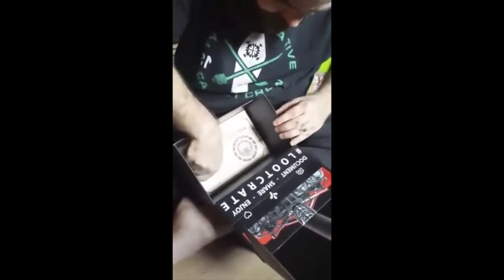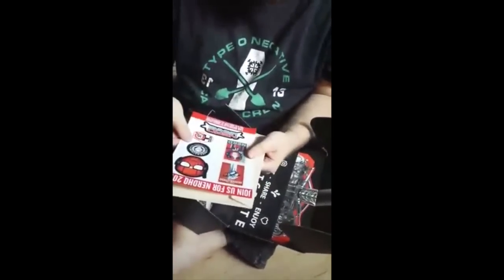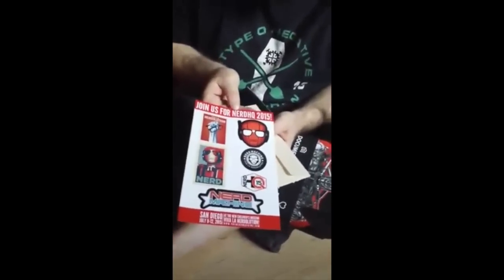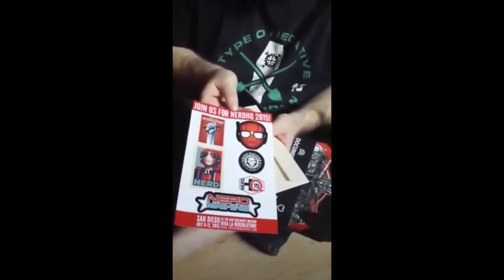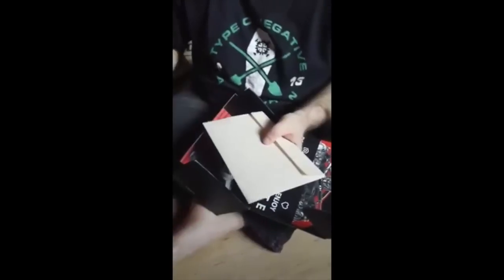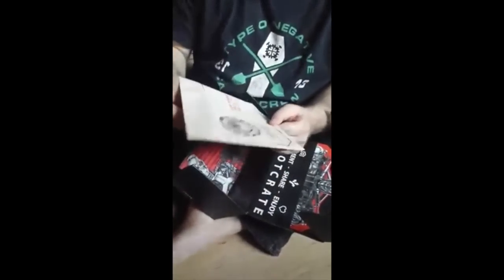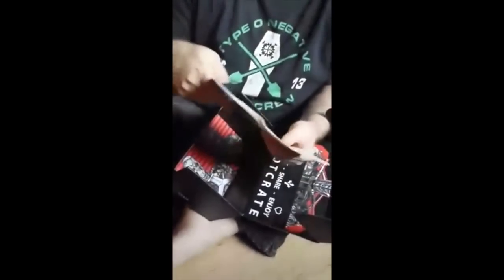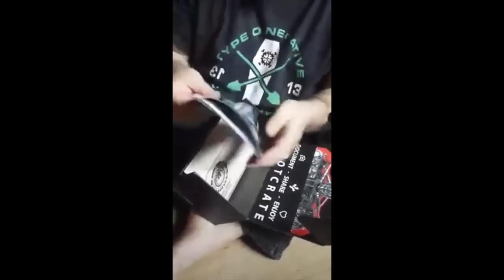There's more stuff in the box. Terminator theme — this is very cool. A set of Nerd Machine stickers. And then this is some Battlestar Galactica maps and stuff like that. So you can find out exactly what all this stuff is if you're interested, because they give you a rundown in the magazine.